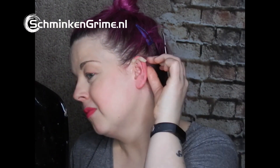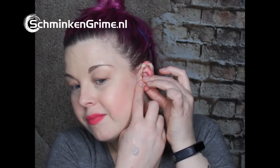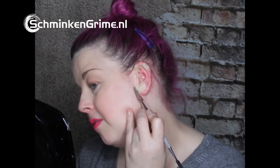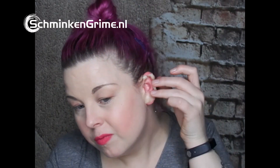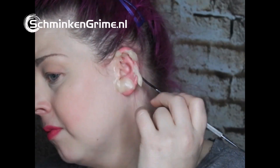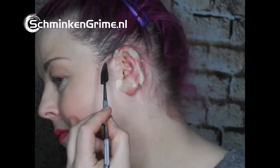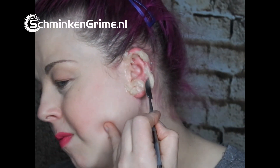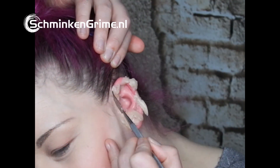I will blend it with a spatula and my fingers — it has to look like someone chewed on it, on my earlobe. Then I make a little skin flap. I zoom in for you guys so you can see better what I'm doing. Now I rough it up with my spatula so it looks more chewed on.